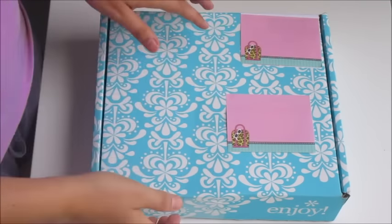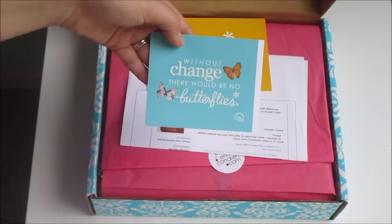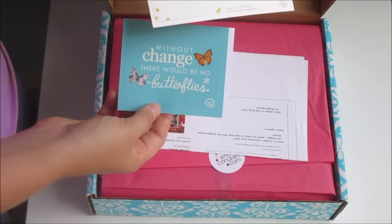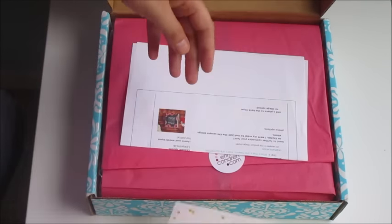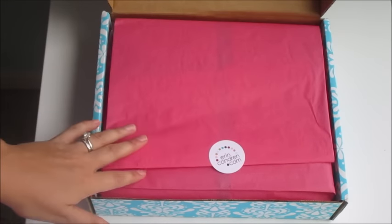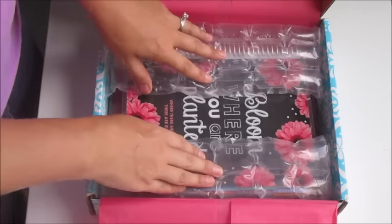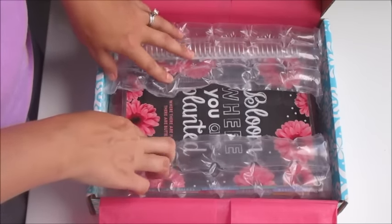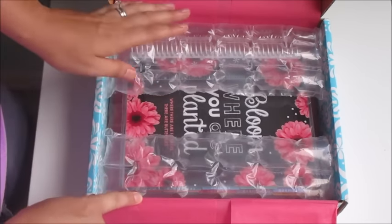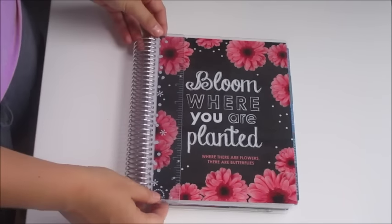Okay guys, so this is the box with the elusive horizontal Erin Condren life planner inside and I am so excited! Let's open it up. The first thing we see is a sticker — you usually get stickers with your purchases — and then there's also this postcard, which is pretty cute. Of course there's your order receipt, and then everything you buy from Erin Condren is wrapped in tissue paper. When you open it up it also comes with bubble wrap. And there she is!